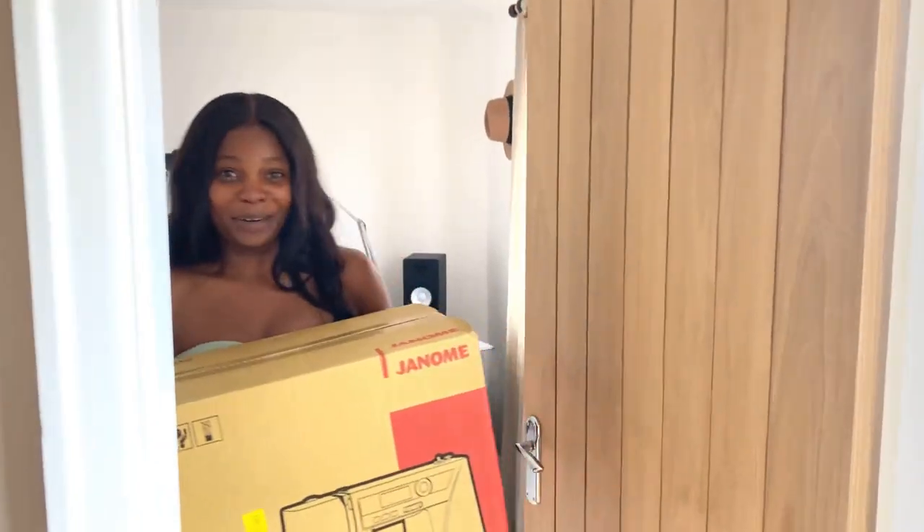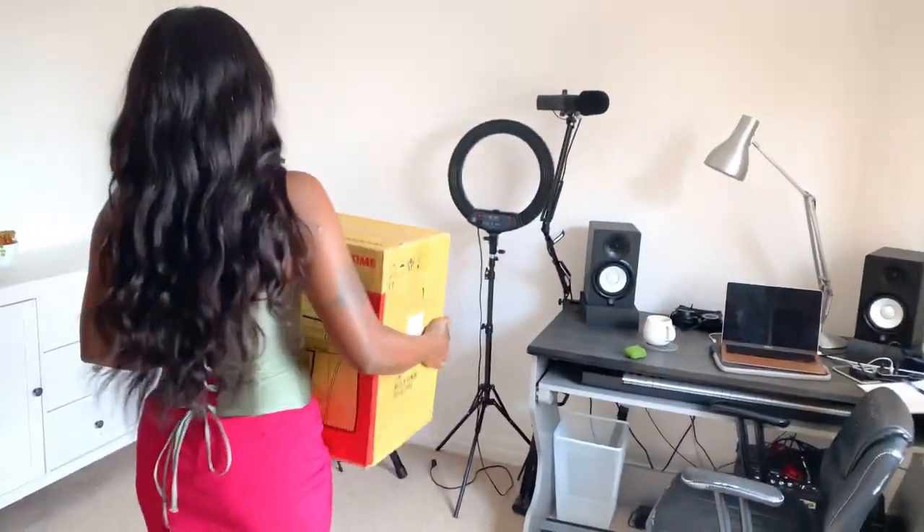Hi, welcome to my YouTube channel. My name is Bookie Sheila, I'm a pattern dress maker from Nigeria. I recently moved to the UK and I've been organizing and setting up a new sewing room. Today I'm very excited to show you guys what it looks like. I'll show you what it looked like before and what it looks like presently in this video.